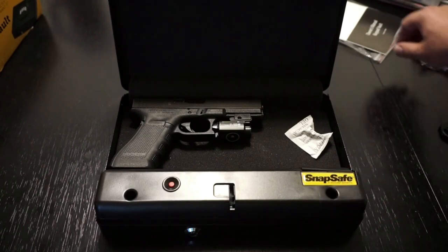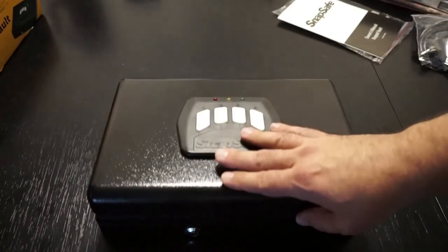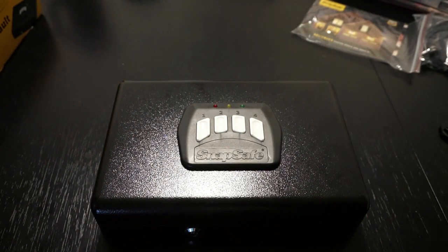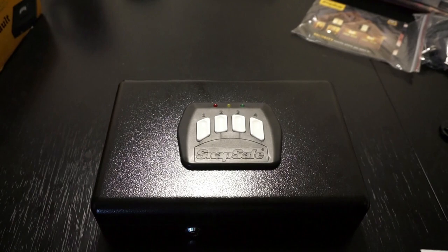Overall, I've been very happy with the unit itself. I've never had any problems with it, and I'm still on the same set of batteries. Let me look up some specifics about the warranty and the expected battery life, and we'll come right back.